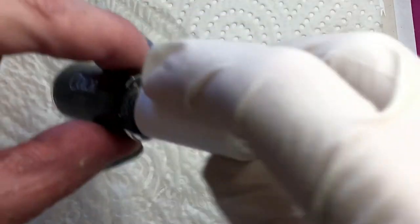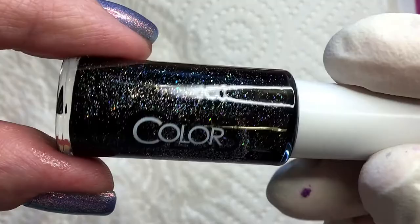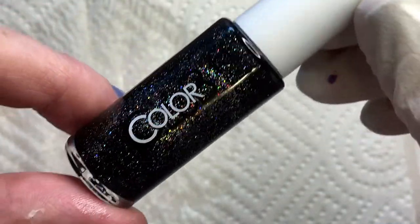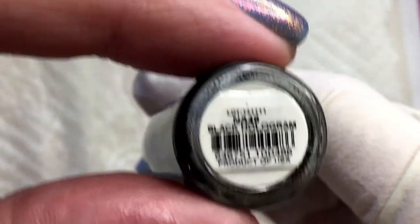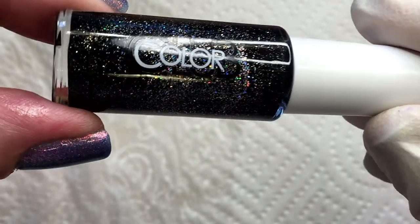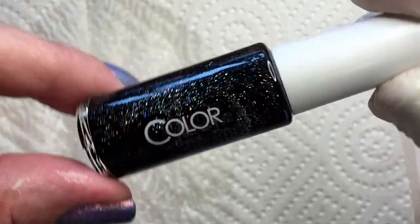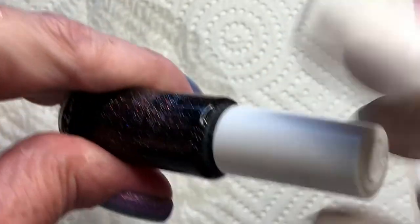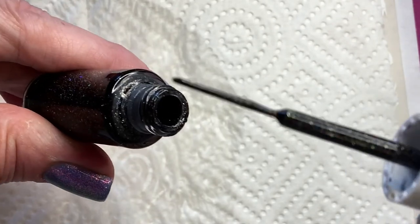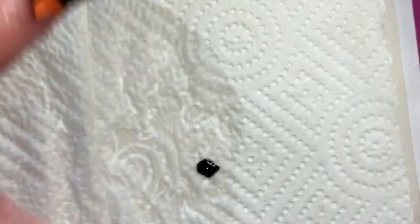I didn't get to show you the Color Club earlier — this is it. It's not really made for water marbling but I thought I'd test it. It's called Black Hologram and I've never used it before. I just bought it. It has a very skinny brush for nail art.